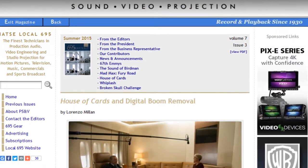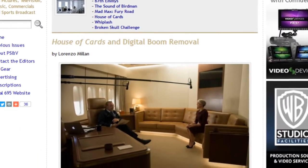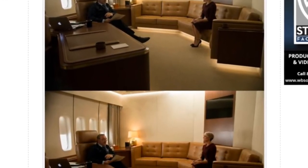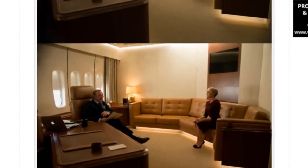Well, no actually, because if it were CGI, this little sound guy wouldn't be able to do it for the purposes of this video. So what exactly are we doing here? In IATSE Local 695 Magazine Summer 2015 Edition Volume 7 Issue 3, sound mixer Lorenzo Milan wrote an article about his experiences on House of Cards, where they digitally remove the boom all the time. I strongly recommend you read the article.